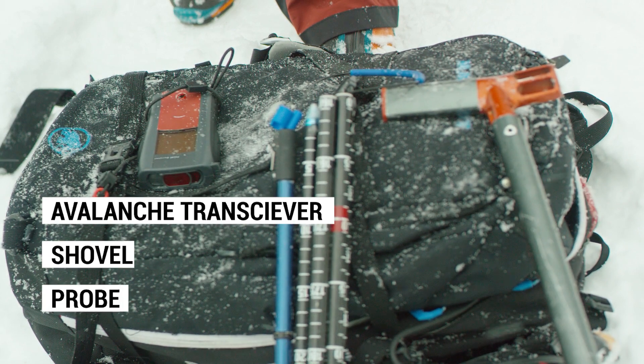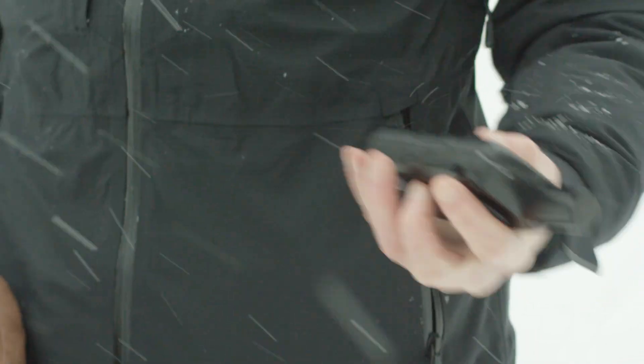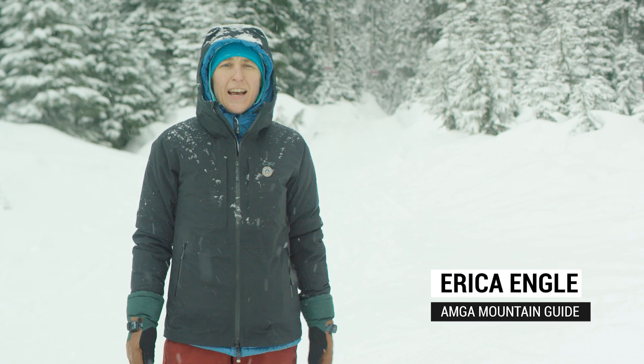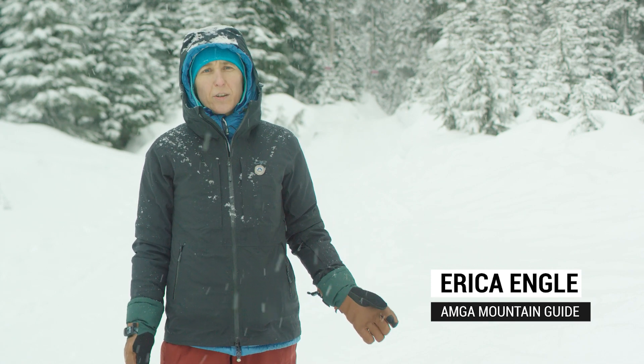There are three essential tools to facilitate the recovery of an avalanche victim: a transceiver, a shovel, and a probe. In addition, your group needs a way to communicate with emergency services. Hi, I'm Erica Engel, and I am an AMGA certified mountain guide and a member of the AIARE instructor trainer team.